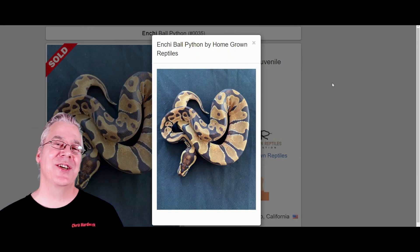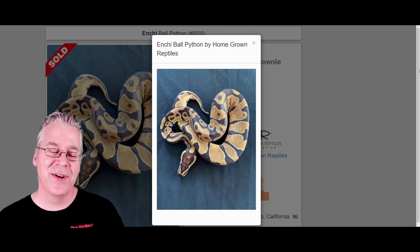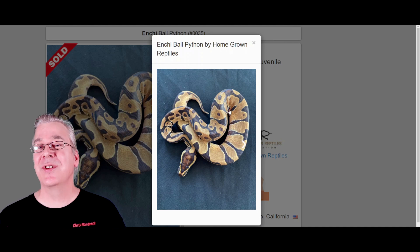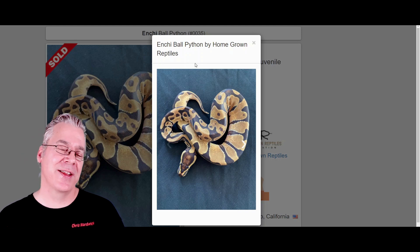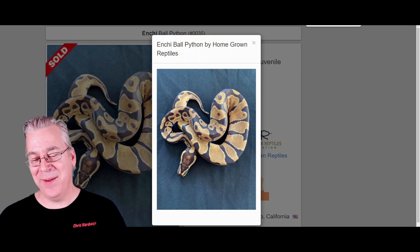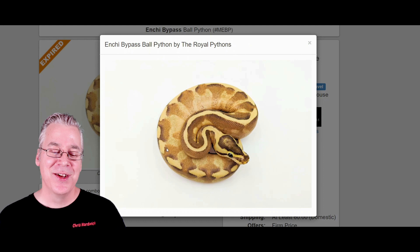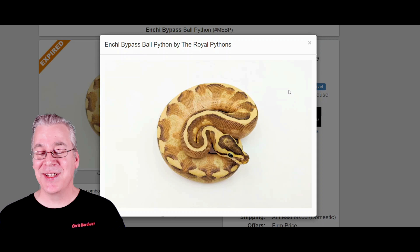Here's another gene I wanted to show you mixed in with the bypass: the Enchi. Makes for a really impressive combo. Enchi essentially reduces the pattern and really brings out a lot of the yellow or orange — a lot of times you'll get really bright oranges coming out of Enchi combinations. Here's what happens if you work Enchi in with a bypass — this is a really awesome snake. It almost looks like some of the Mardi Gras combos with the freeways and the Enchi. Makes for a really amazing combination.